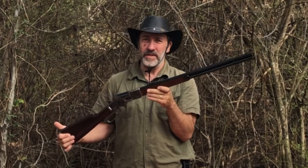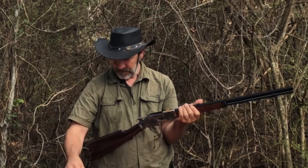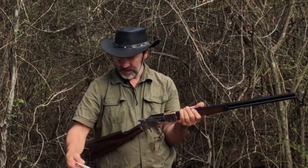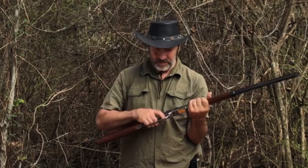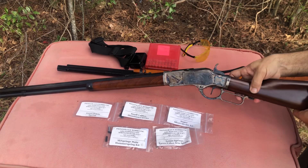We got this 73 in 32-20 back out here, but today it's got a super short stroke kit in it. We put a lever spring safety in it, a small caliber aluminum carrier block, the spring lifter kit arms, a six-spring main spring kit, and this trigger on it as well. It really has a smooth action — smoother than glass.